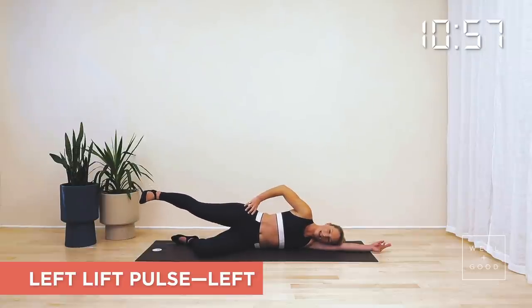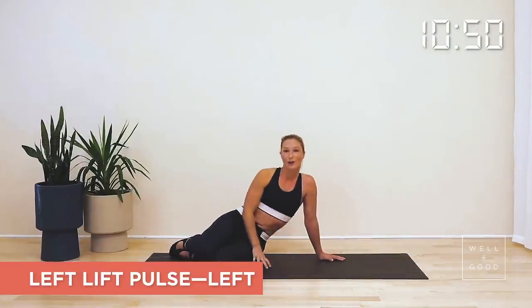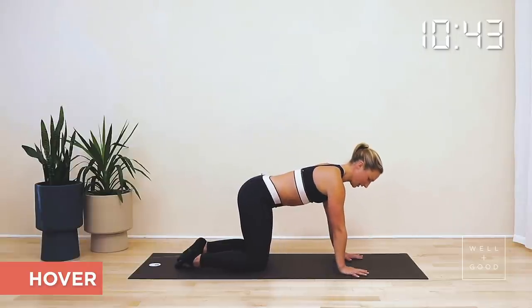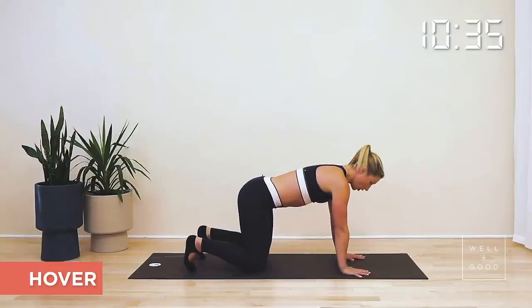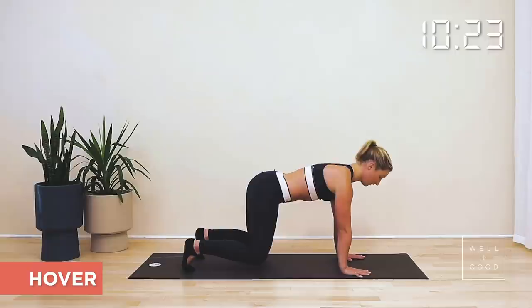Hold and then bring that leg all the way back on in. Give that glute a little tap, give yourself a little bit of love and let's push on up. From here we're going to come up into your hover next. Come on over onto your hands and knees by placing the hands straight underneath the shoulders and your knees straight underneath your hips. Tuck your toes under, shoulders away from your ears, look at the floor just past your fingertips.